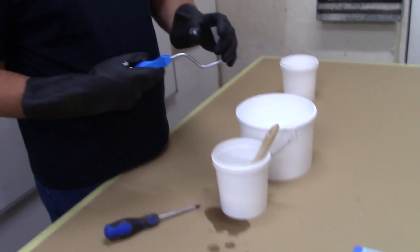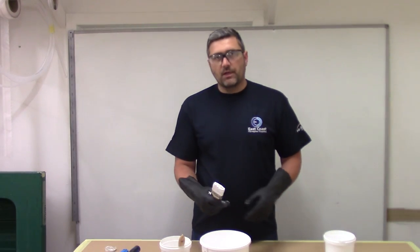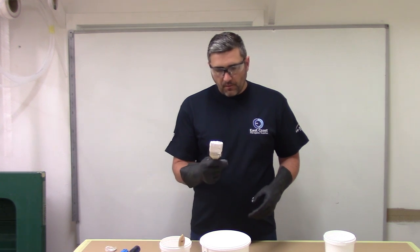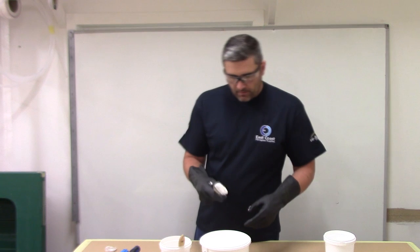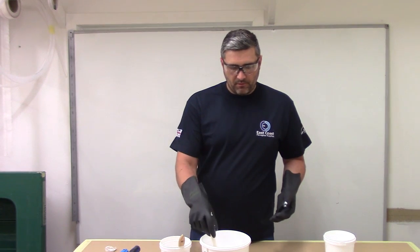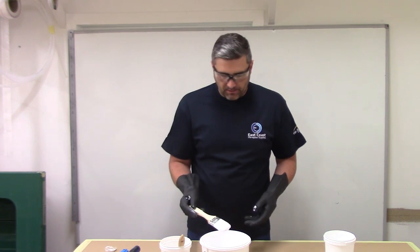Then it's just a case of reassembling the roller. The same thing applies to your brushes if they're clogged up with gel coat and resin — you can clean them before the gel coat and resin cures. But again, you can't just leave the brush in the acetone and come back later, because the product will still go hard in the acetone.